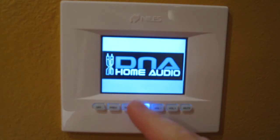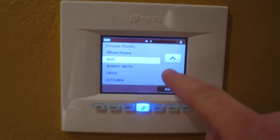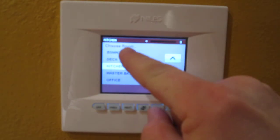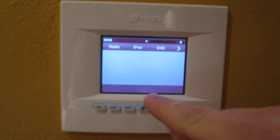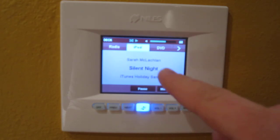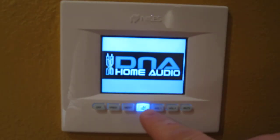What you have is your Niles button in the center, which is your master button, giving you the option to go to the whole house area where you can pick what rooms you want on. Then you can set these up, pick where you want it going, and hit what system you want running it, such as iPod or whatever.